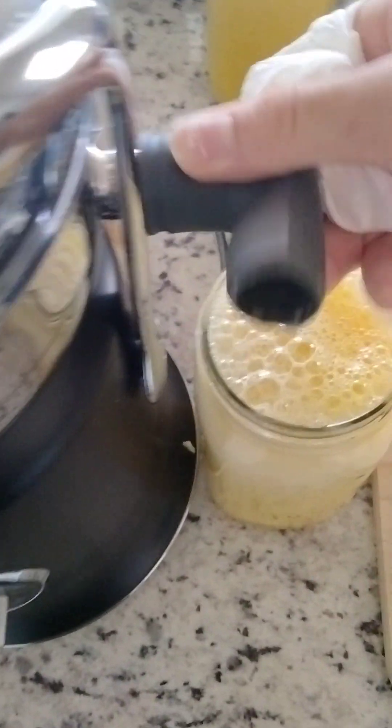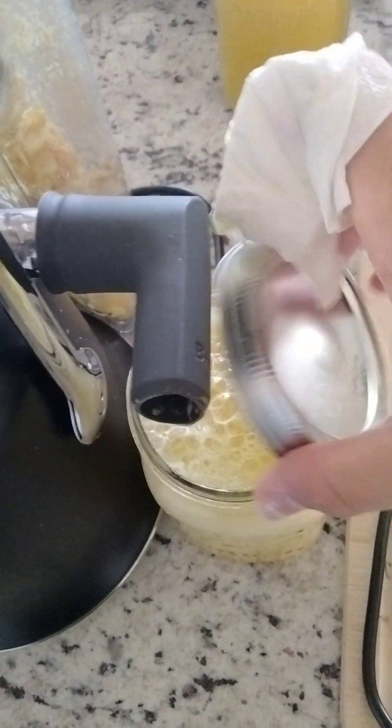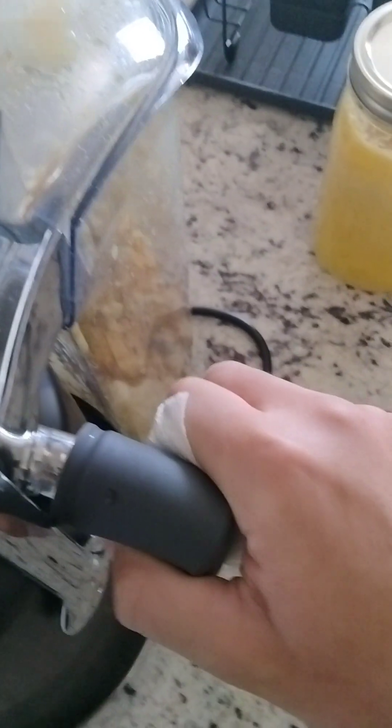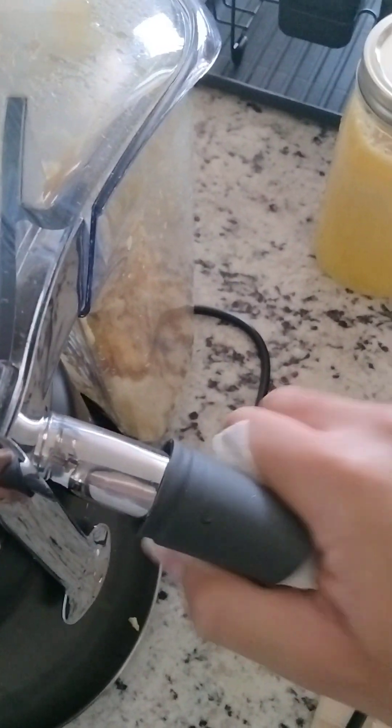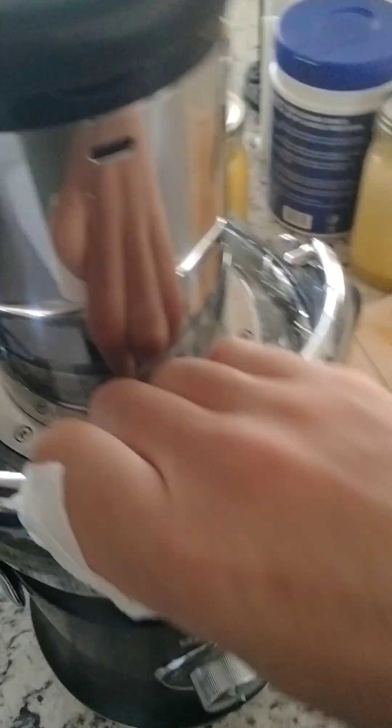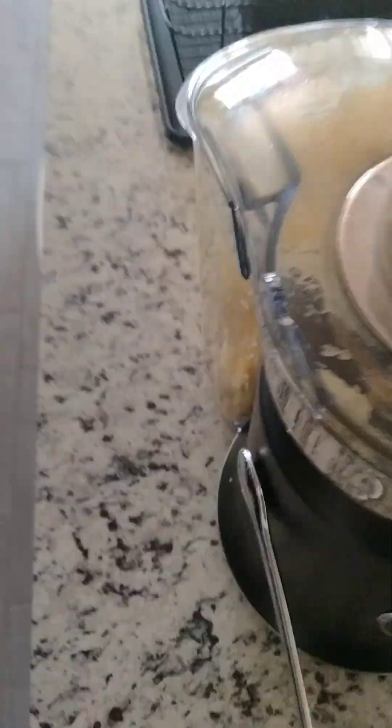I'm just going to put the lid right there, and you'll see that the spout is removable, which is nice, so you can juice it into your cup or the jug that it comes with. And to open it, you just move this lever down. You can pop this top piece off.